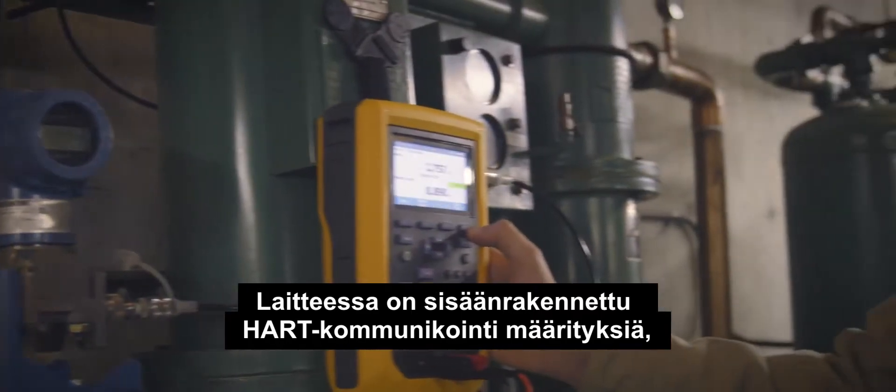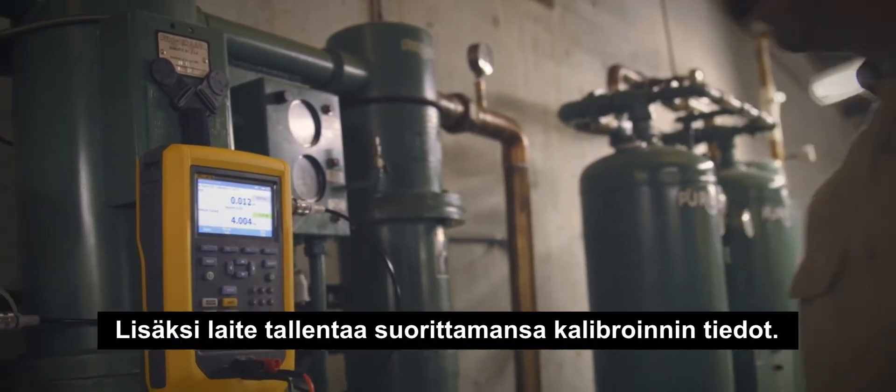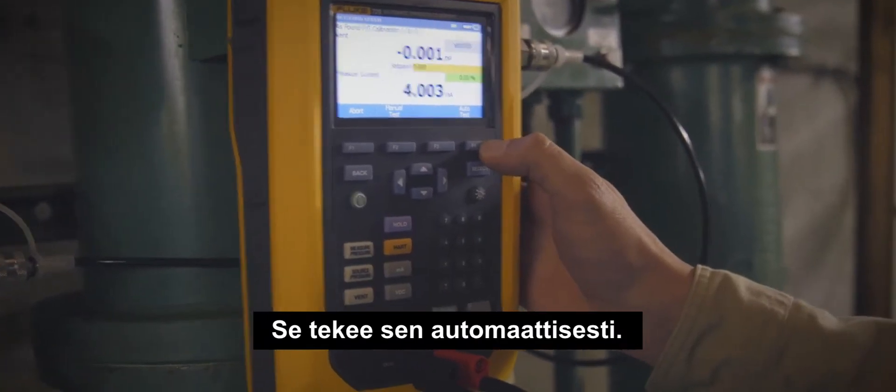There's HART communication built in for configuring, doing light commissioning, and adjustment of HART smart transmitters. It also documents the calibrations that it performs, and it does it automatically.